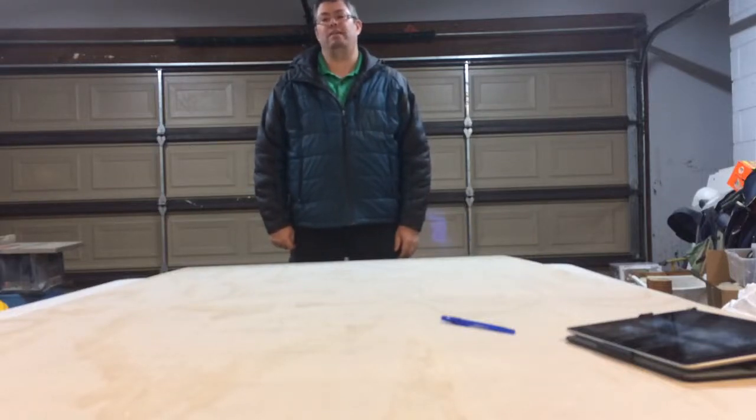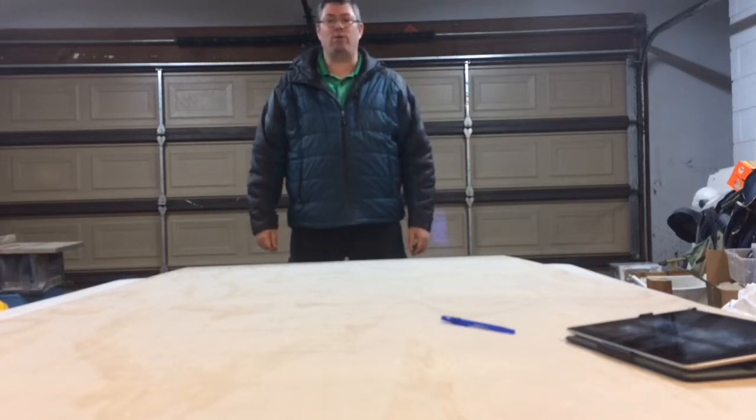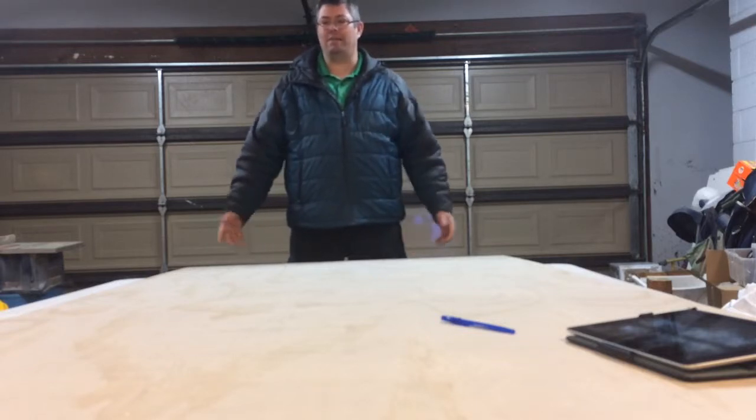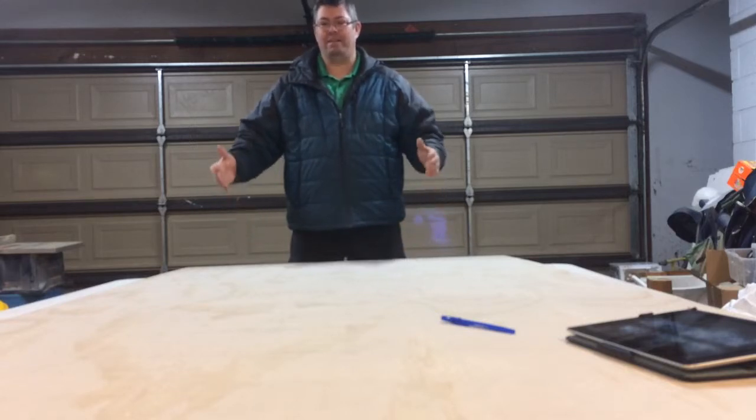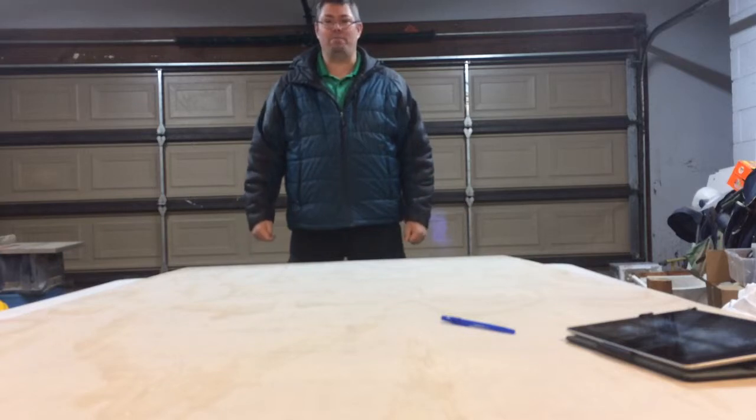I've always wanted to build an arcade cabinet, and after playing one at work this last week, I've decided now's the time. What you see in front of me is a three-quarter inch thick section of cabinet-grade plywood, eight foot by four foot. I've got my plans on a sheet of paper, and after I lay it out, I'll cut it with my jigsaw, stand it up, and make an exact copy — those will be the two sides of my cabinet.